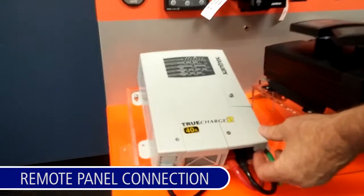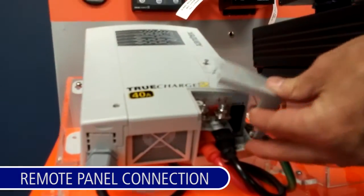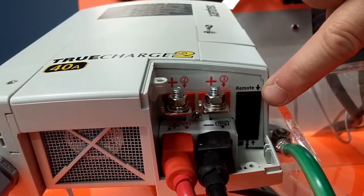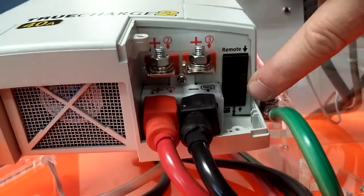The remote panel connection is in the front of the unit under this lid. The remote plugs into the top port as labeled. The lower port is for the battery temperature sensor.